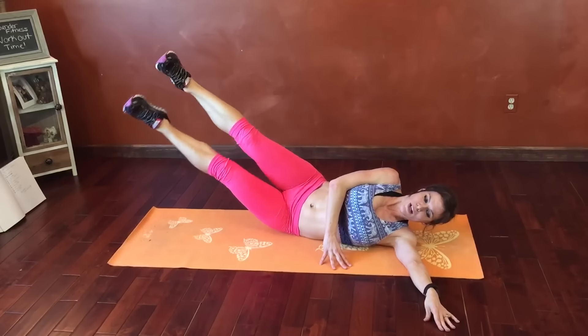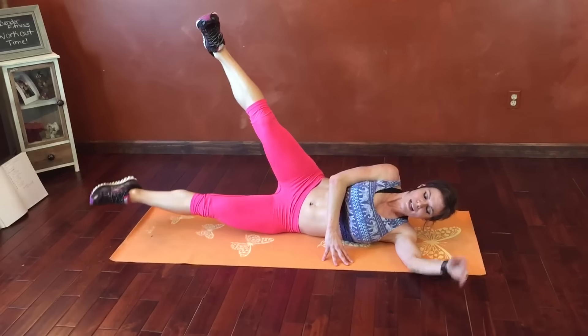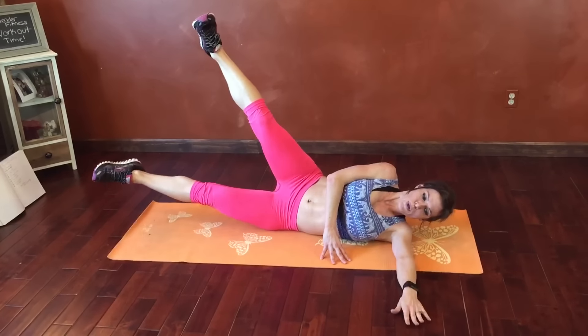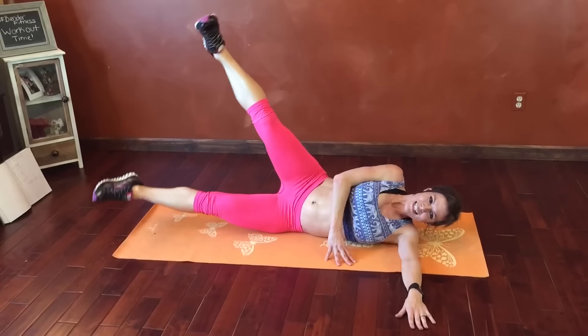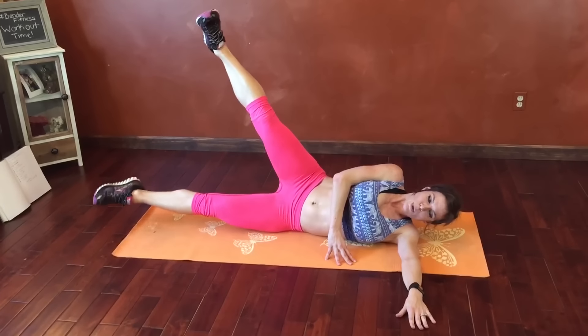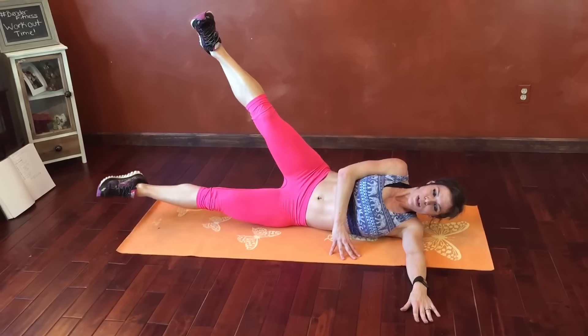Squeeze. Three, four, five, six — actively squeezing — seven, eight, nine, ten.